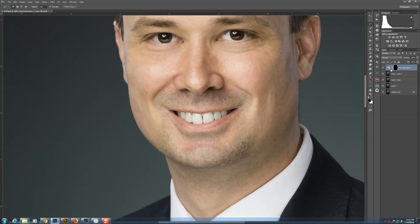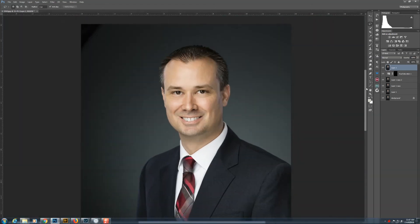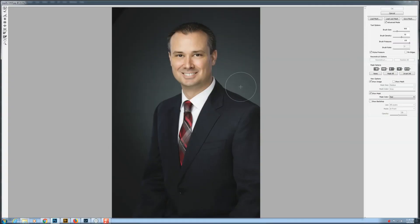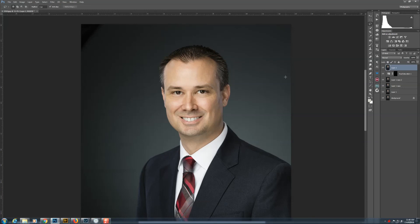Now I do what I call 'the claw' — on PC it's Shift+Control+Alt+E. It takes everything below and composites it into a new layer. I can always go back to the other layers if needed, but now I've got a fresh composite layer. I then go into Liquify to fix a bump on the shoulder line — get the push tool and just push it in. Before and after, cleaner shoulder line. That's why we like it when gentlemen wear a nice suit coat — it gives much cleaner lines.